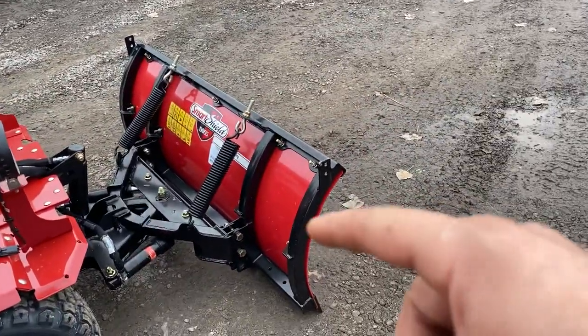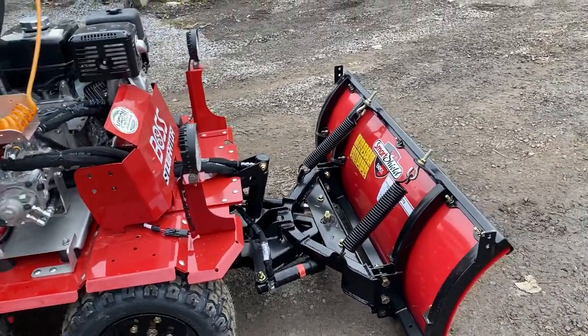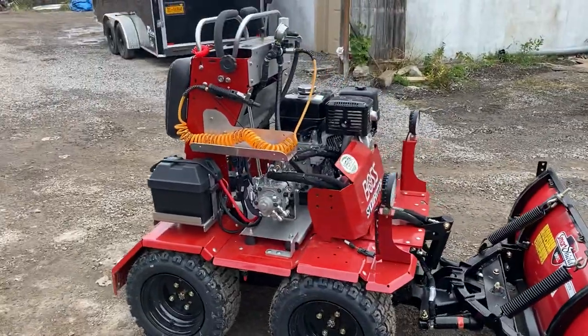With the plow, you can either get wings or you can make it into a box, which is pretty cool. We're just going to be using this for sidewalks, so we really don't need that.